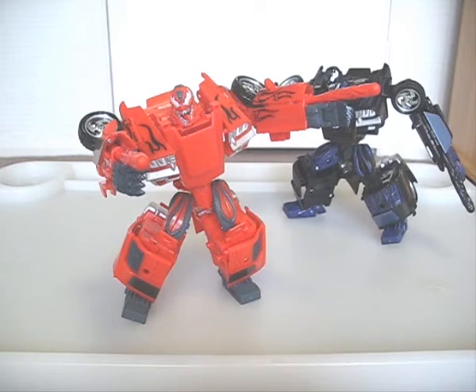Next I'm reviewing another redeco, Swerve from Revenge of the Fallen.